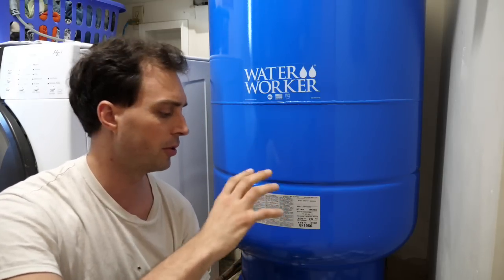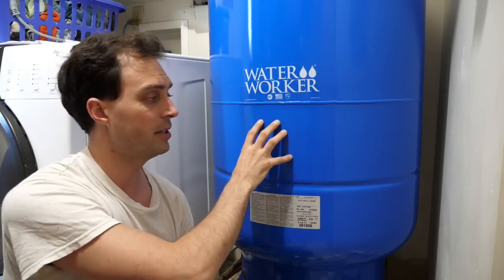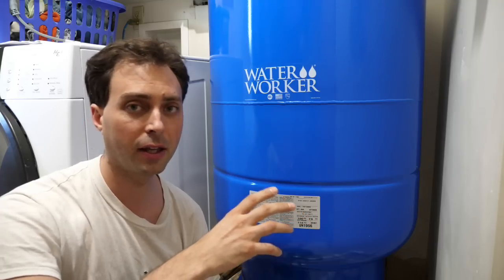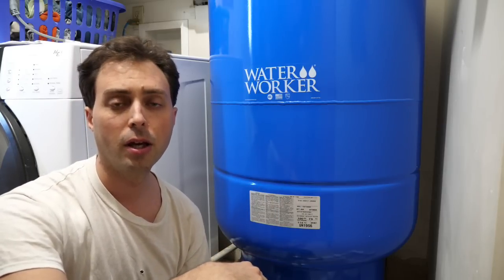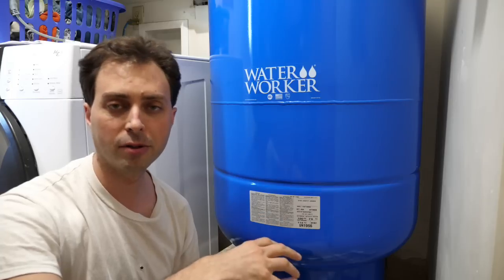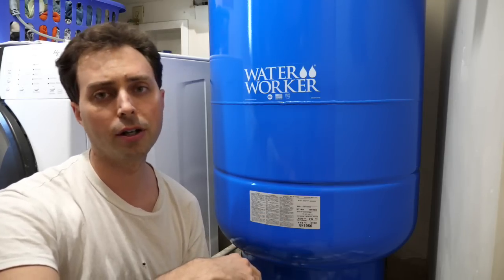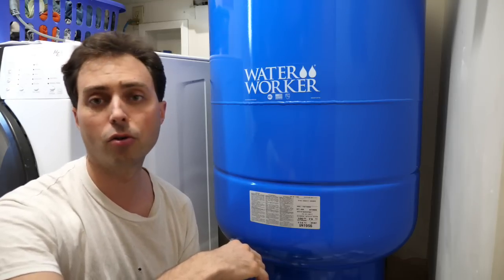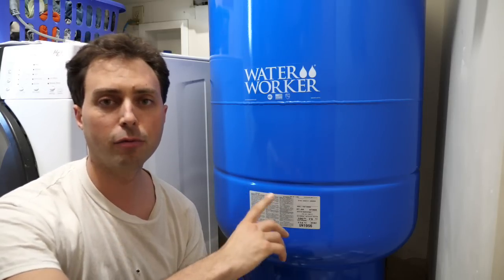The rationale behind sizing the pressure tank is I want to get the largest one I can either afford or fit into the space. Lately I'm seeing people use really small pressure tanks and I don't like that idea, especially if you are interested in homesteading or living off the grid. A larger pressure tank makes a lot of sense.